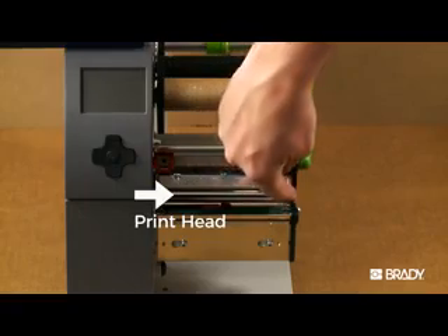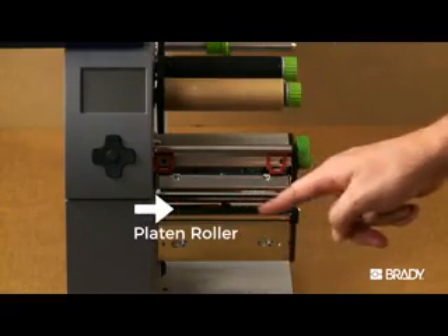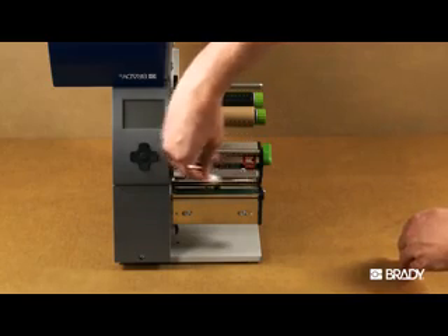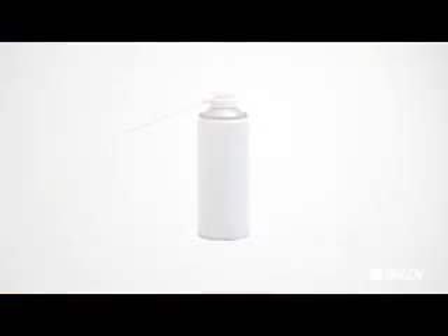Lines in print usually occur when there is dust or debris on the printhead and or the platen roller. Clean the printhead and roller with a clean swab soaked with isopropyl alcohol, then use canned air to remove any additional debris.